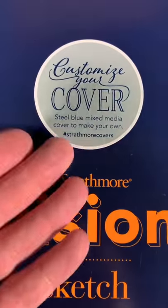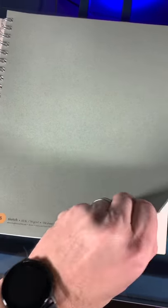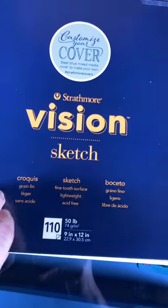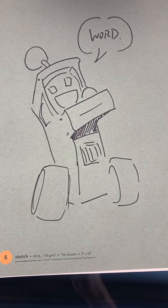Anyway, customize your cover. Steel blue mixed-media cover to make your own — look at that. You can design your own cover. And then there's a whole bunch of paper beneath it: 110 sheets of 50-pound paper, 9 by 12 inches, all for a good price. And I made my cover my own.